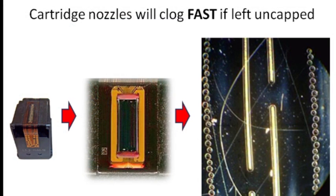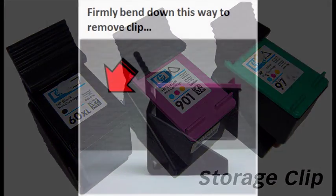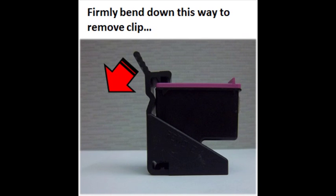If an integrated ink cartridge sits inactive for a period of time, ink may dry in the nozzles, effectively plugging them. Always store spare integrated ink cartridges in the storage clips provided during your first refill. When integrated ink cartridges are refilled, they are packaged into a new storage clip.